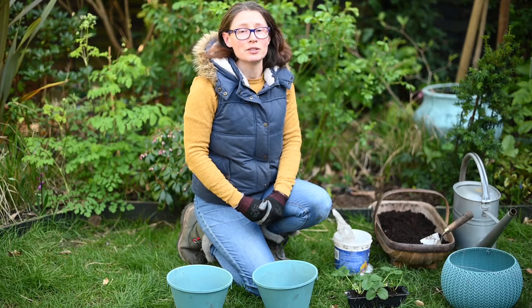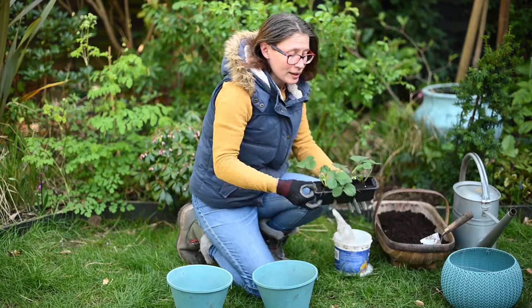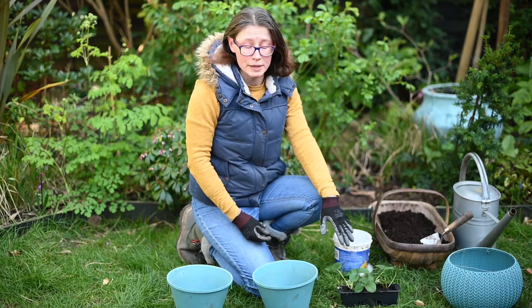In this video I'm going to show you how to plant some strawberry plants. I have this variety here called Cambridge Favourite and this is quite a heavy cropper, so you should get a good yield of fruit from this one.